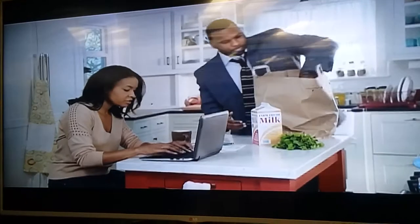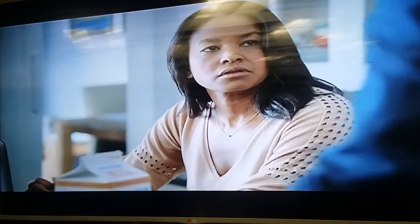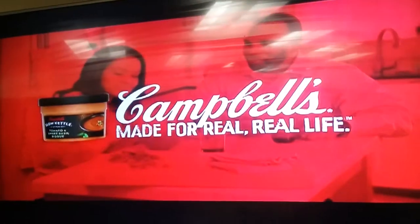Parsley. Spinach. Basil. Turquoise. I guess more spinach. Made for real, real life.